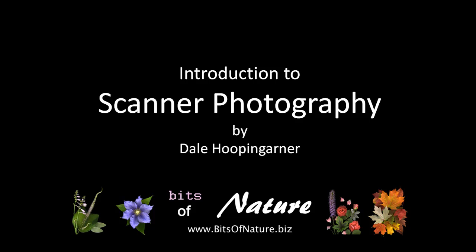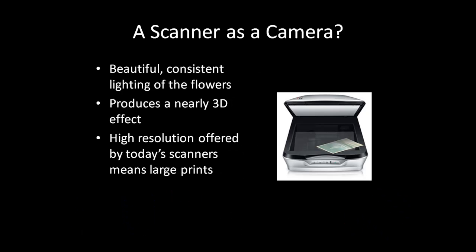Welcome to this introduction to scanner photography, also known as scanography. My name is Dale Hoopingarner. Did you know that you can use your digital scanner as a camera? You can take pictures with the scanner of flowers, leaves, and other objects that produce beautiful, nearly 3D effects.